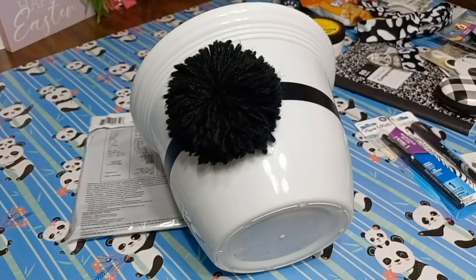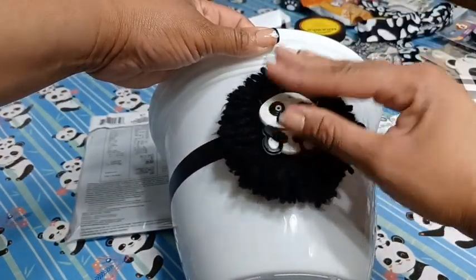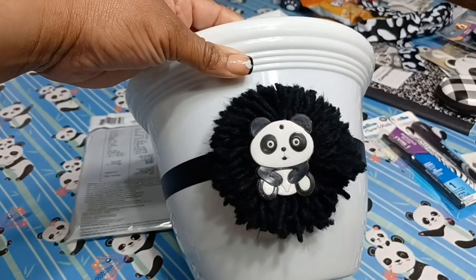Taking my little panda bear and attaching him to this pom pom, I'm going to press him down. I think that's cute enough — I love that black popping on the white and then popping again.